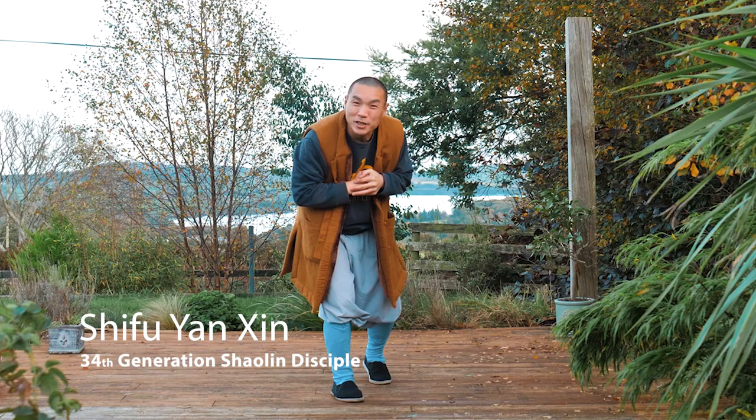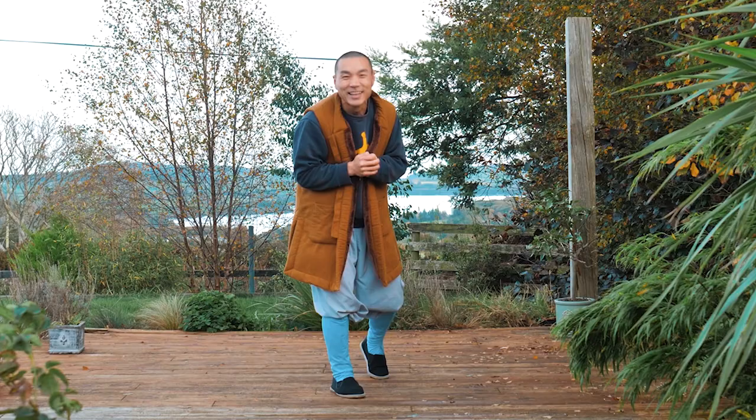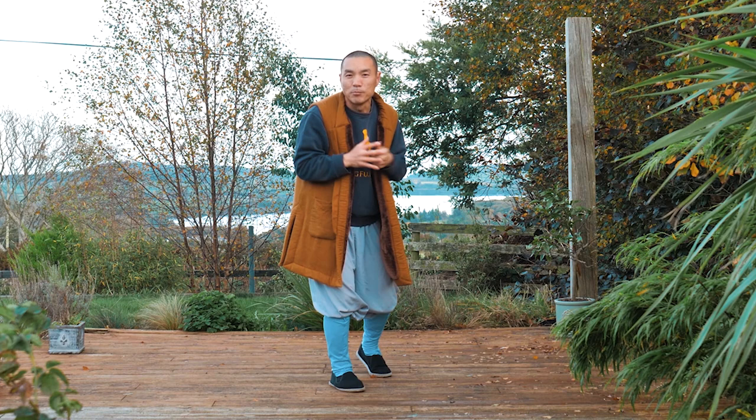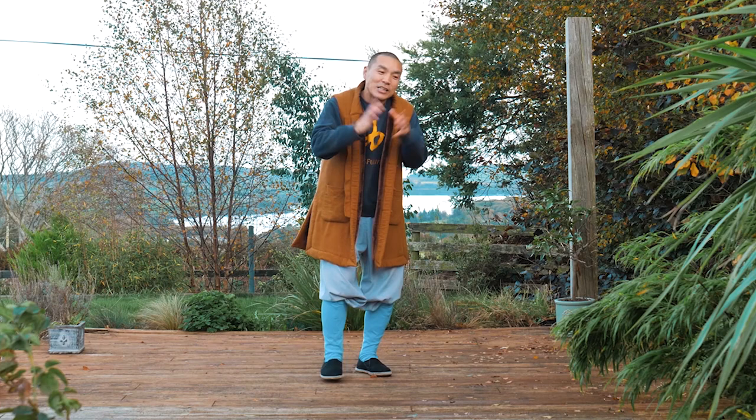Hello everyone, I hope life treats you all well. Today we're going to do two things. One, we're going to sit in this form called Yi Jing Jing — we're going to hold live stream seminars on November 14th, Saturday, to explore and learn this Qi Gong form. And number two, I'm going to share one of the movements with you today, so you can practice just in case some of you couldn't make these seminars, and treat this movement as your daily Qi Gong routine.